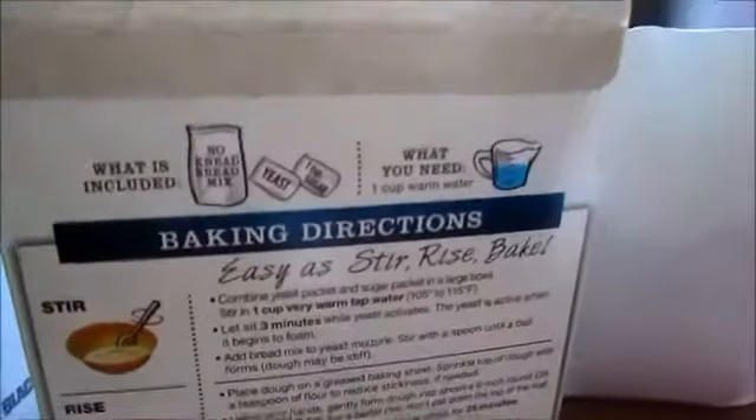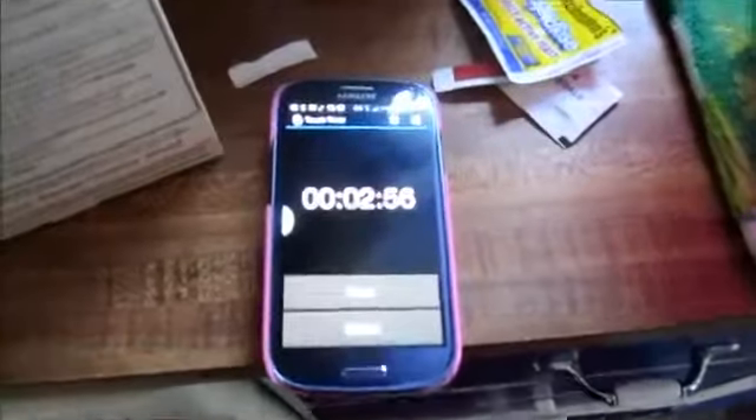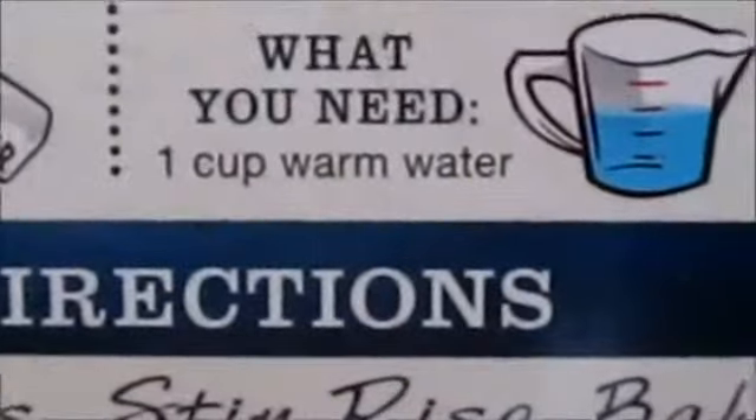The instructions said all I need is water, but that's a lie because I also needed a big mixing bowl. I've now combined the yeast and the sugar in my bowl with three cups of warm water and I'm supposed to let it sit for three minutes. It's not been three minutes yet but the instructions say the yeast is activated when it starts to foam — I wasn't expecting it to really do that. That's kind of cool, look at that.